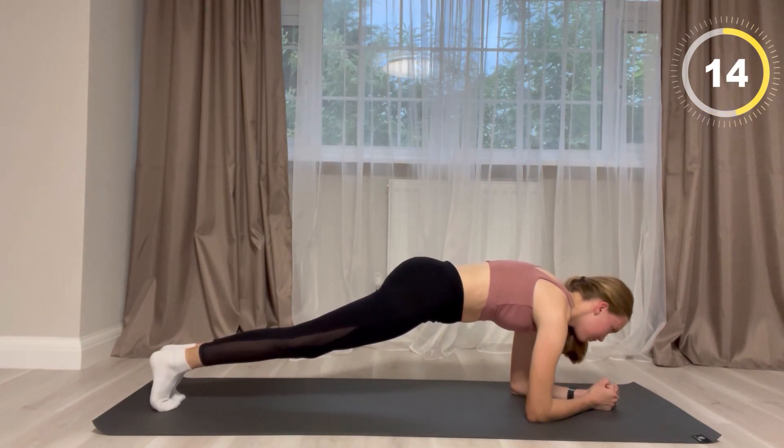If you enjoy this workout make sure you give a like, please subscribe to my channel, and comment any other workouts you would like to see.